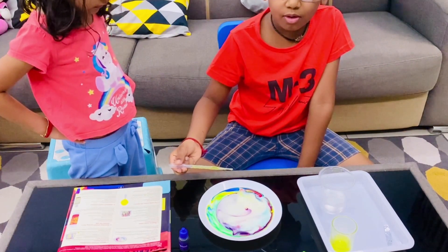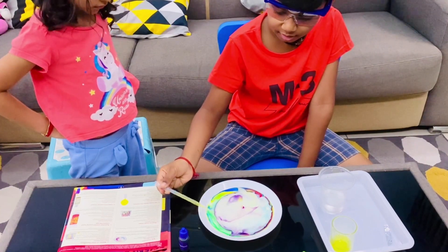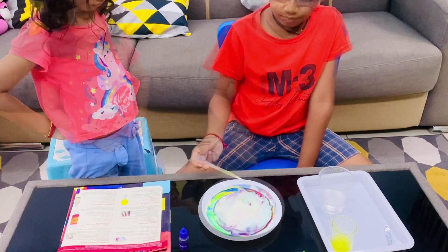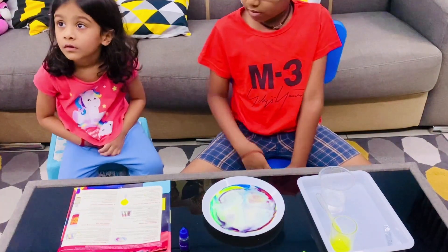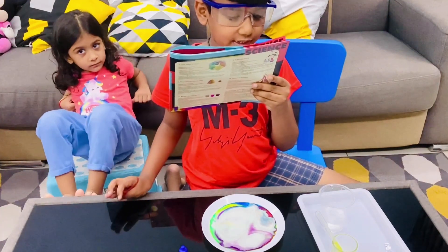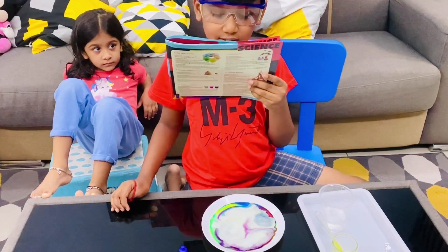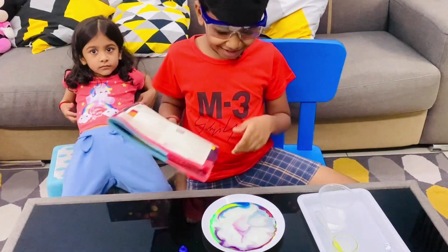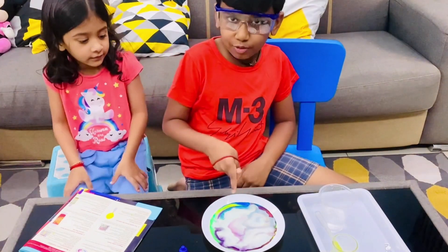Oh my god, how long! Take a look at the scientific principles: lots of surface tension in detergent will destroy the tension of the liquid surface. The stirred milk drives the pigment to swirl and draw beautiful patterns like this. Does it look beautiful? I have to put one more drop.